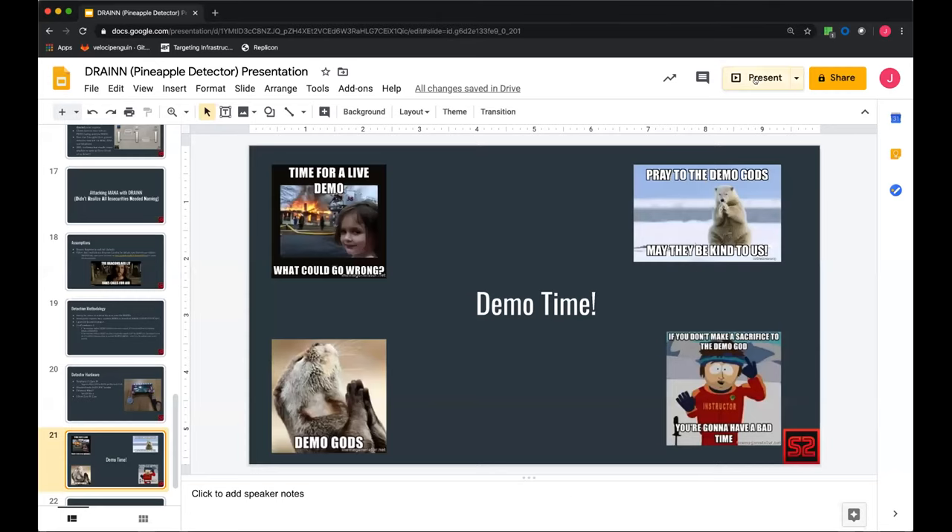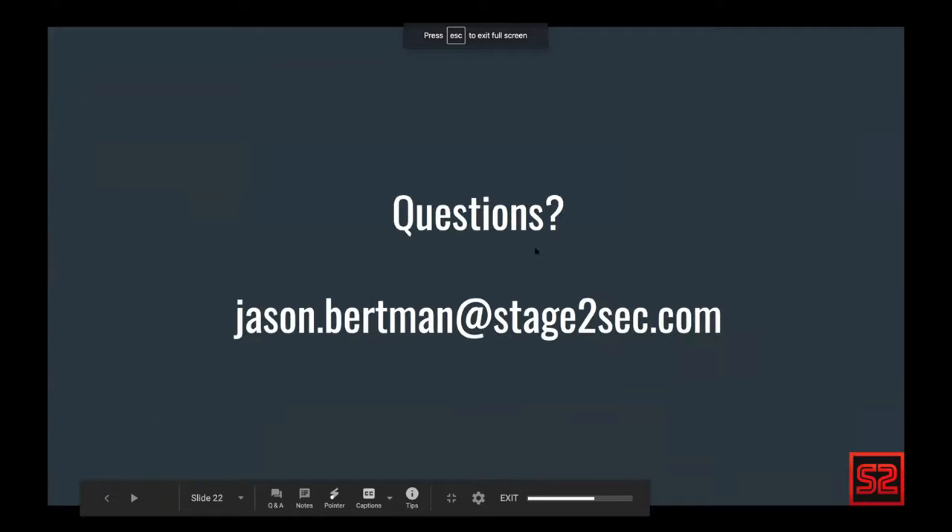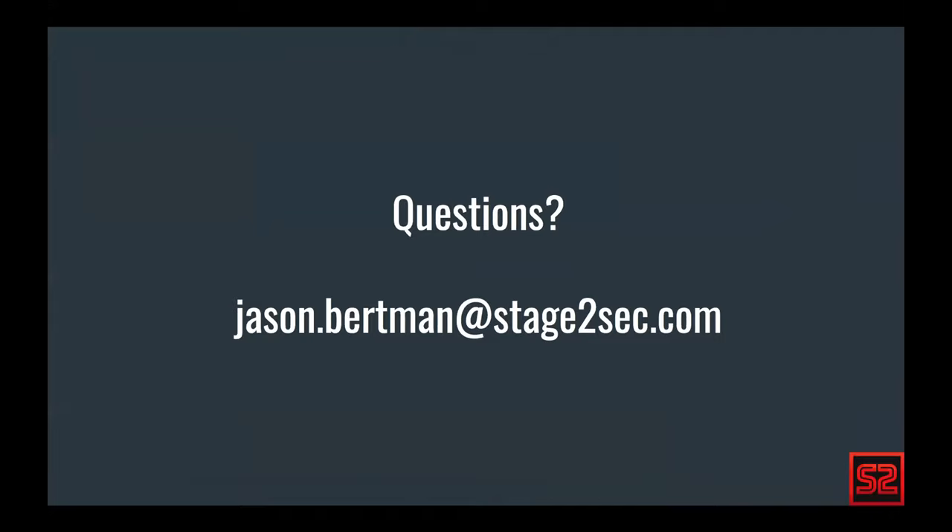We should obviously not be using Wi-Fi in this area. And that is about it. If you want to reach out, that's my email address. I work for Stage 2 Security. Feel free to send me an email, or I'll be on the B-Sides Slack for the majority of the year if you have any questions. Thank you for watching.